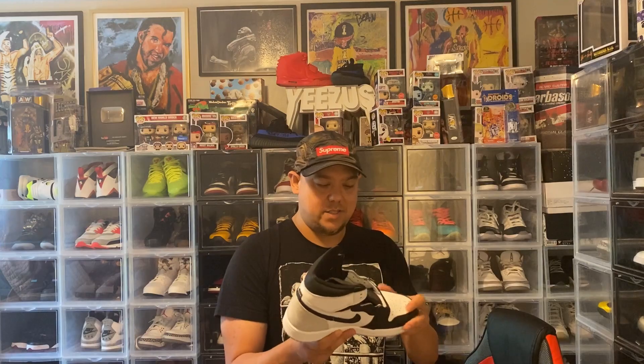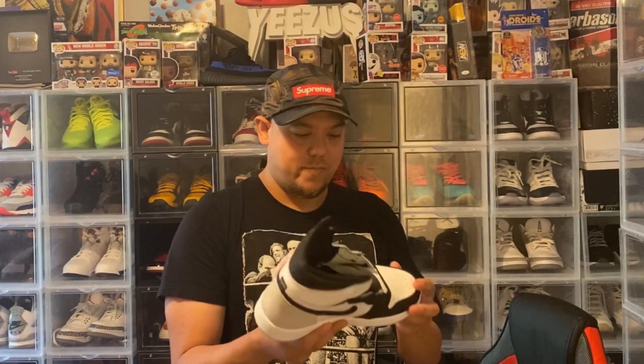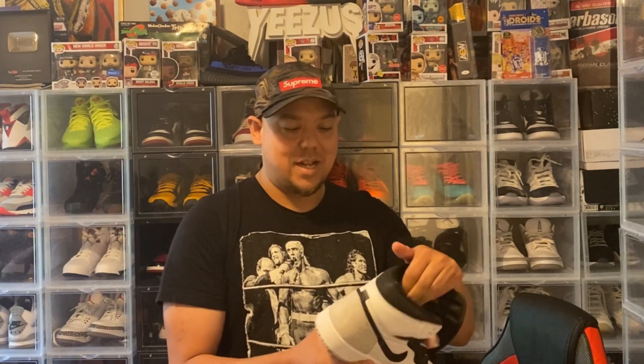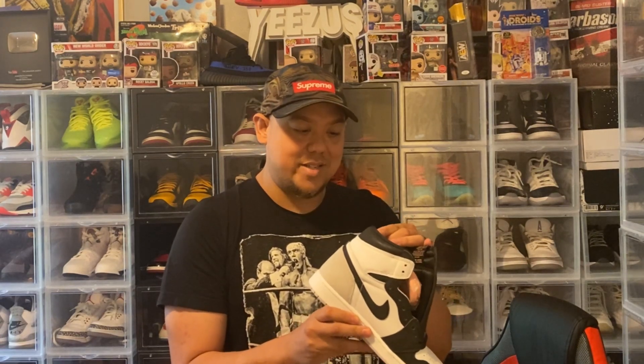But this is my first time seeing these in hand with that cracked leather, man. I actually really like these — these are nice. It's not as extreme as it is when it's close-up; if you go really close-up you can see it, but it's not to the point where rubbing on it is just going to make it come off.